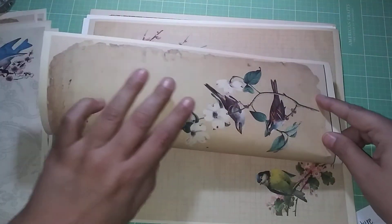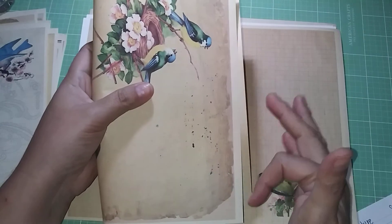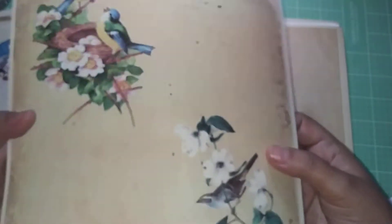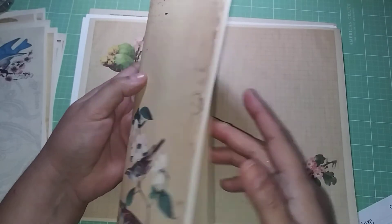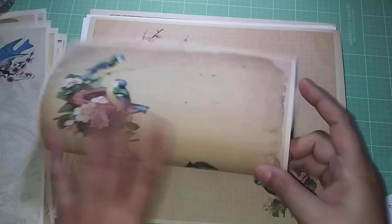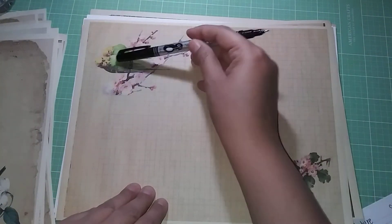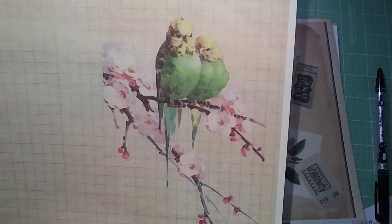So what I was saying is that instead of folding it this way — which would make it five and a half by eight — it's going to have to be like a traveler's notebook, folded this way, so that I have the images right here. Unless I want to cut it in half and make many journals. I have to think about that. Look at this one — it has parakeets or finches, I think they're parakeets. I'm not sure, I'm not a bird expert.